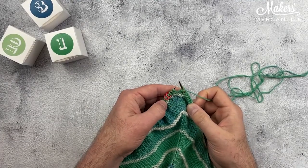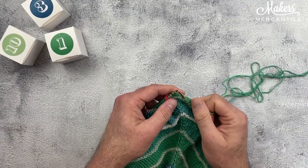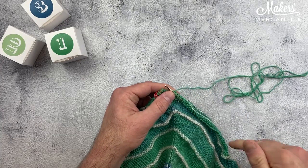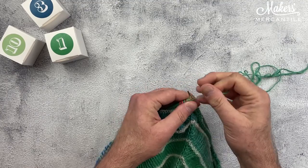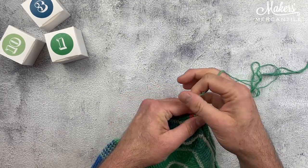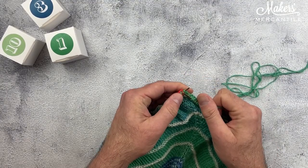I am working on row three of our day 10 instructions, and it says to knit to, knit front and back, knit all the way to the marker, and that's where I am going right now. So I'm just knitting my way to this first marker.